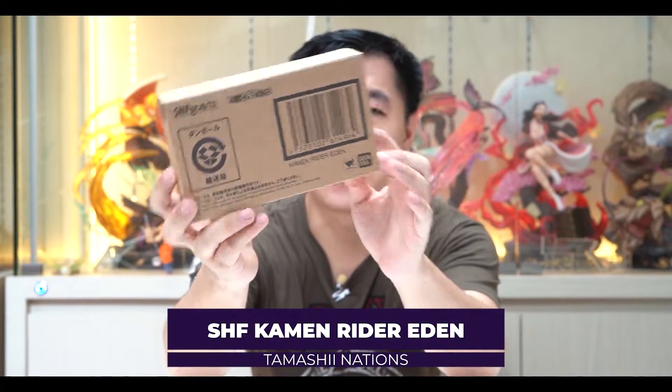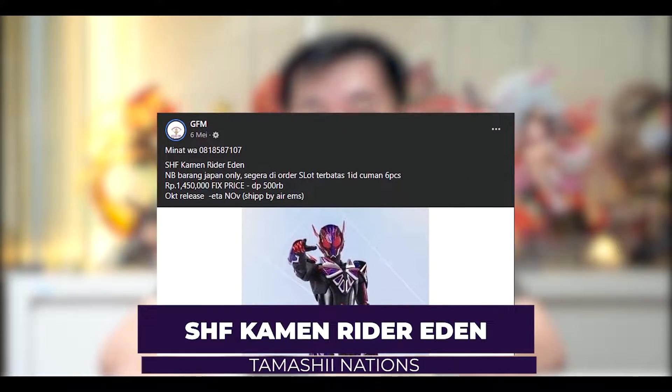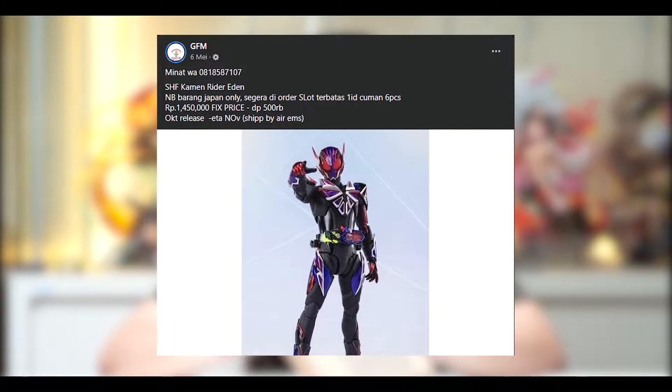Hi guys, welcome back to my channel Lilislay. Kali ini kita kedatangan SHF terbaru yaitu SHF Kamen Rider dari serialnya Zero-One yaitu Kamen Rider Eden. Ini saya PO-nya di GFM Mallshop, PO-nya itu 17.450 shipping by air dan udah masuk ya. Dan ini langsung aja kita unbox dan review bersama.